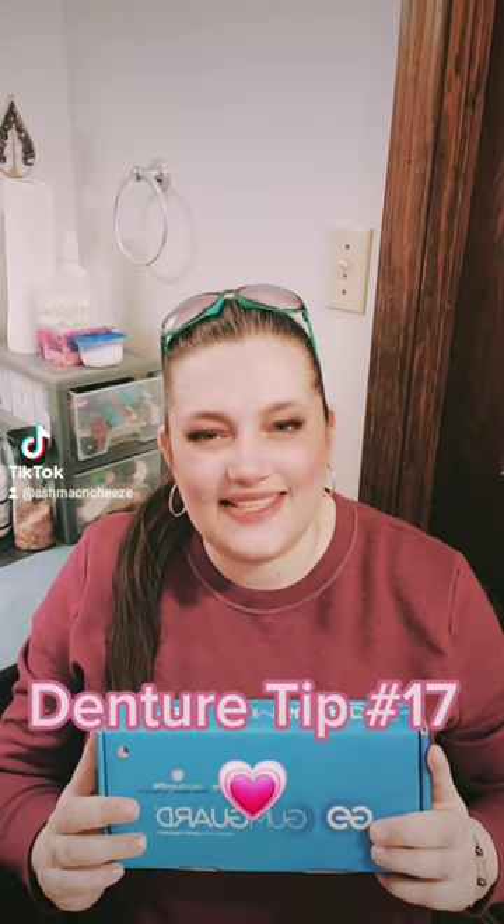Denture tip number 17: gum guard. These are the only mouth guards made for denture wearers, designed to put in your mouth at night after you take out your dentures. A mouth guard like this is made for people with teeth and will not work if you take your dentures out and try to put it in. If you wear dentures, you might as well just chuck it as far as wearing it at night.